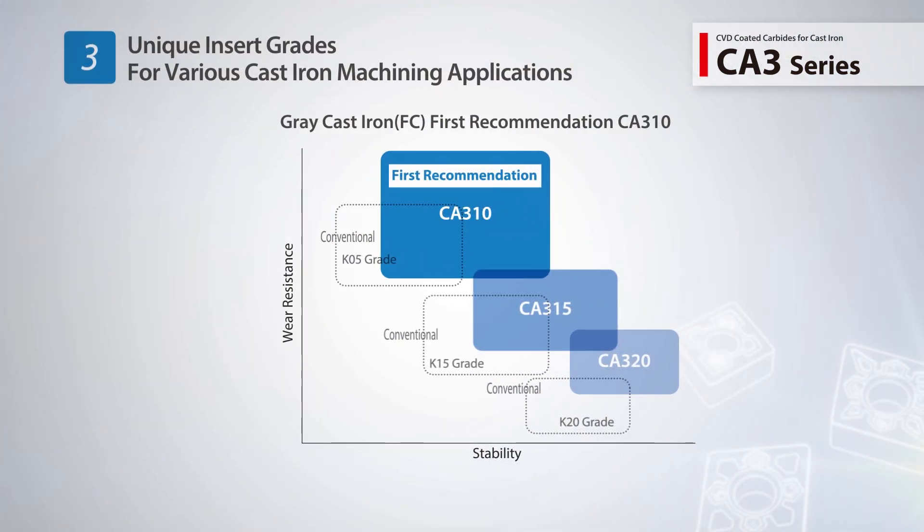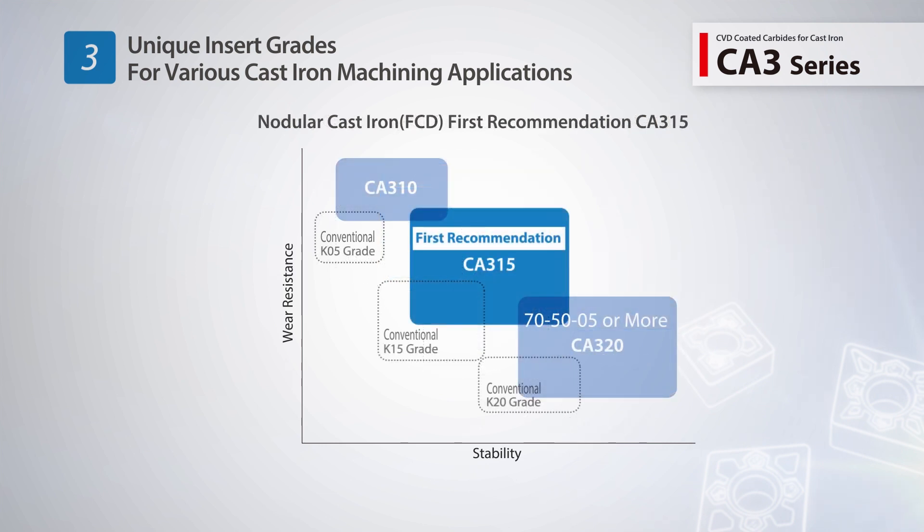Three grades are available to cover a broad range of machining applications. CA310 is the first recommendation for gray cast iron. CA315 is the first recommendation for nodular cast iron. CA320 is for heavily interrupted or high-speed machining.